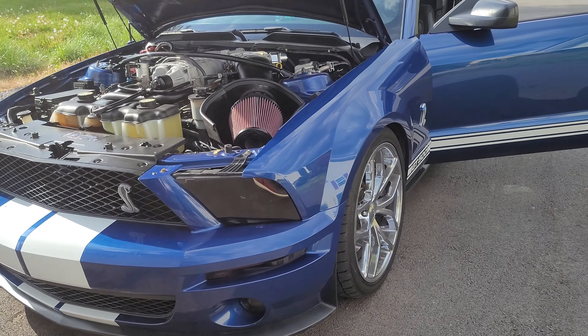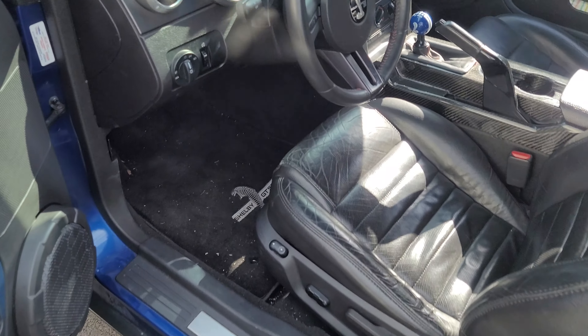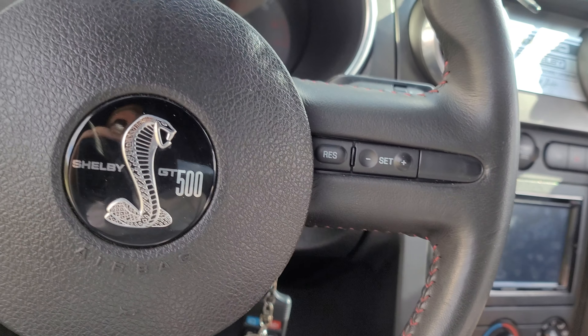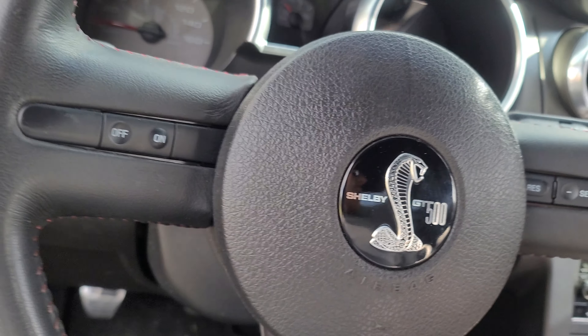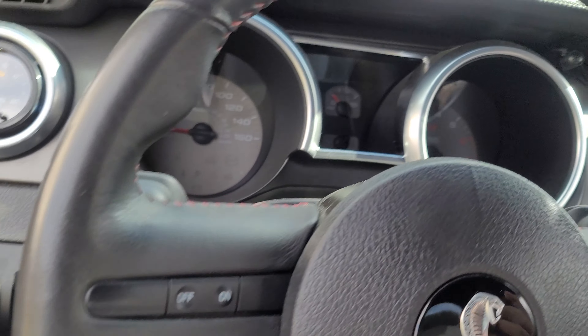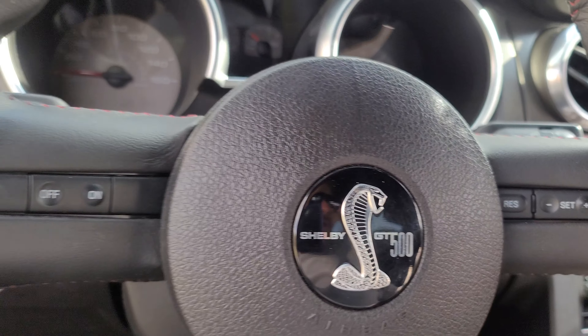Right now I'm running the VMP tune, the car is doing great, and the wideband is working well. Later down the road I may add an actual boost gauge, since on the 2007–2009 cars the factory boost gauge only reads up to 15 psi. The stock 2.6 pulley on the Trinity is good for 15 pounds of boost — that's what the 2013–2014 GT500s made with that pulley. The gauge pegs out immediately when you floor it, and they say those gauges are inaccurate to begin with.